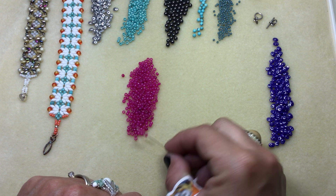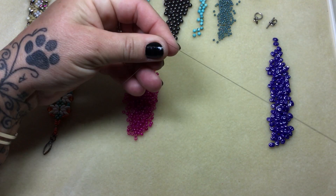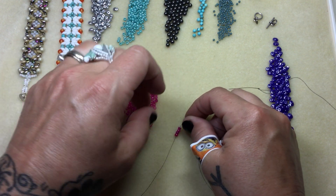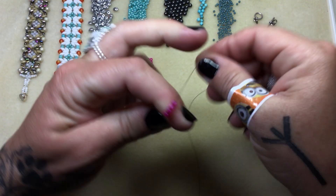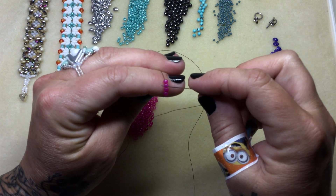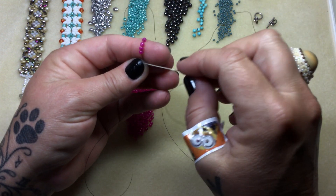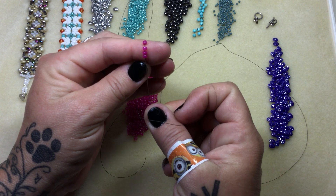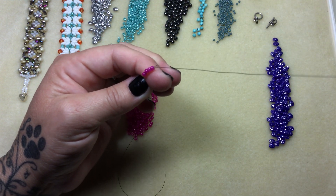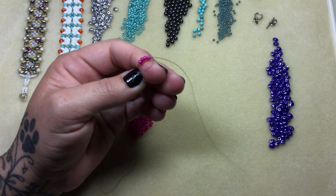We're going to start by picking up four size eights. We're going to drop them down and you're going to leave a 10 inch tail — that's just so you can add your beautiful clasp and decoration on the end. I wrap it around my finger like this. So we've got four eighths. My working thread is coming out this way, my tail this way. I'm going to come around and go back through all four. And I'm going to do that one more time — go back through all four. So you go through twice.